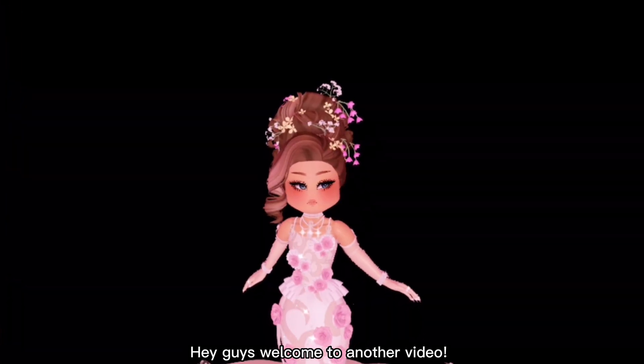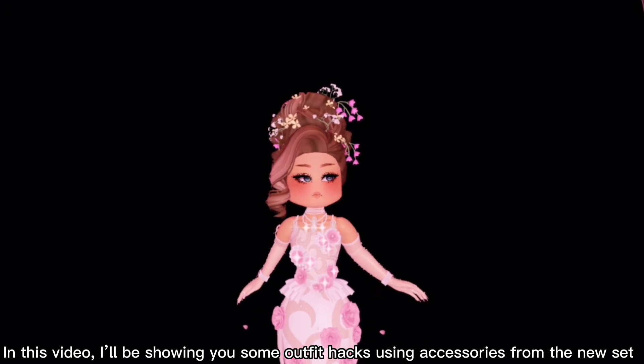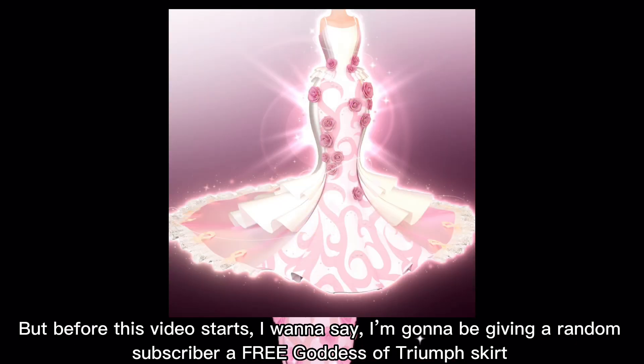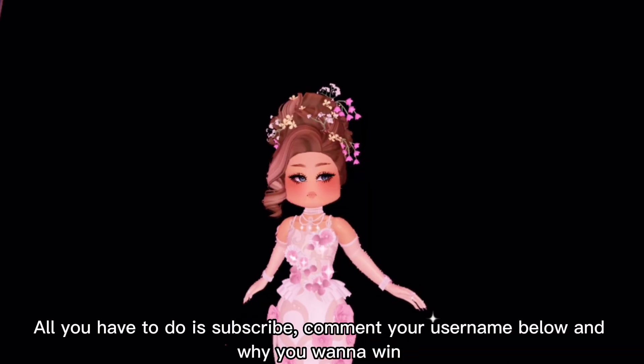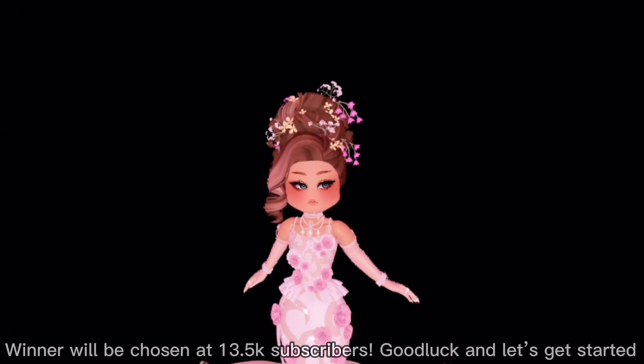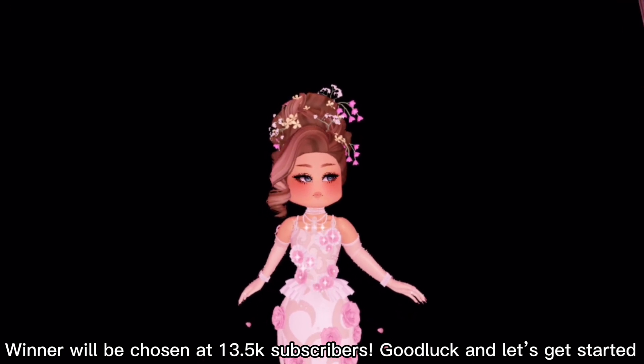Hey guys, welcome to another video! In this video I'll be showing you some outfit hacks using accessories from the new set. Before this video starts, I want to say I'm going to be giving a random subscriber a free Goddess of Triumph skirt. All you have to do is subscribe, comment your username below, and why you want to win. Winner will be chosen at 13.5k subscribers. Good luck and let's get started!